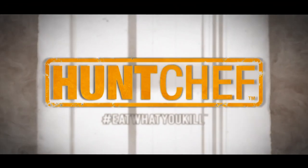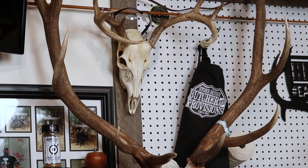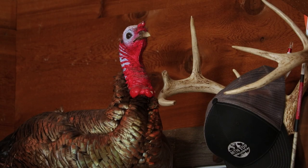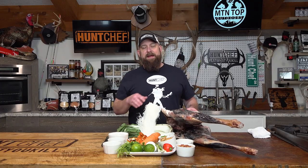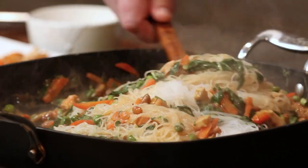Three, two, one, eat what you've killed! Hello Hunt Chef Nation. Today we've got a 62-day dry-aged set of whitetail hind legs here. I can't wait to show you guys the results and bring it all together in an awesome stir-fry.